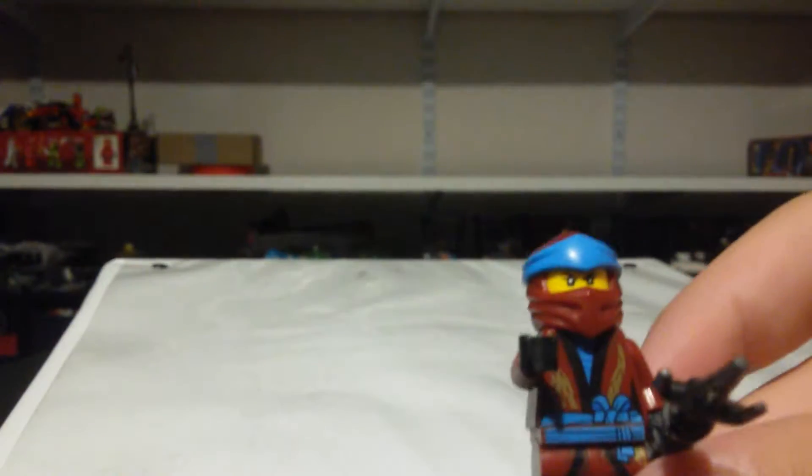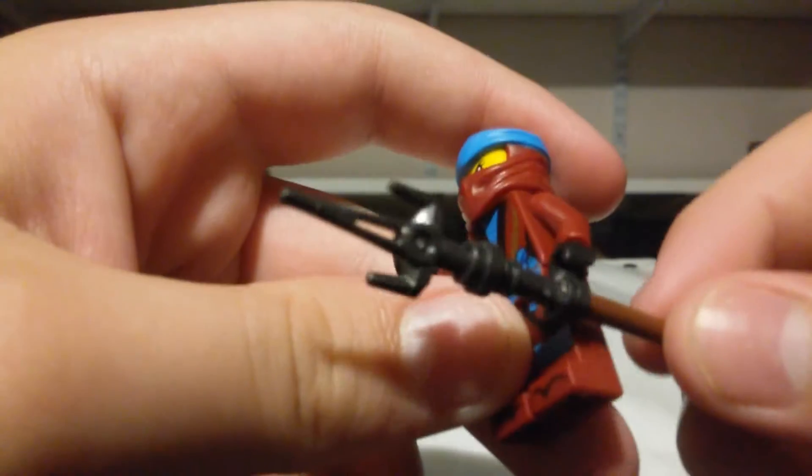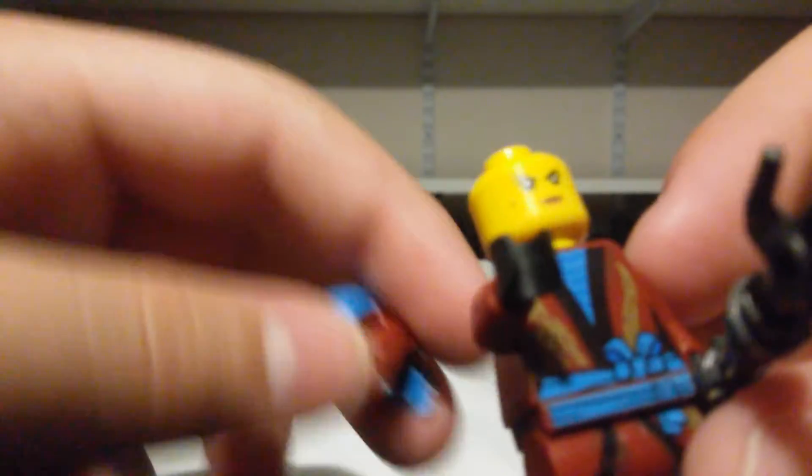The next minifigure is Nia — Kai's sister and Jay's girlfriend in the series. She has the spirit, and let me just say I love gunmetal gray so much. Her dragon on her suit goes like that, goes around, and then like that. Much like the other figures, she has this face on the front, and on the back she has a shocked, smiling expression.